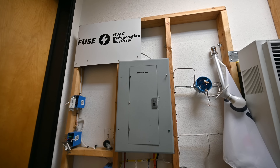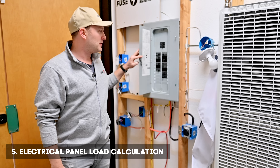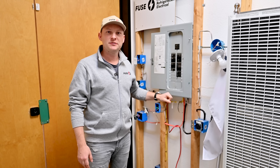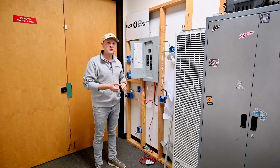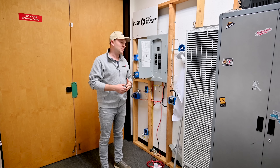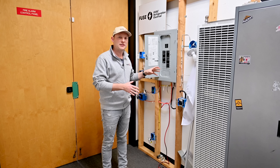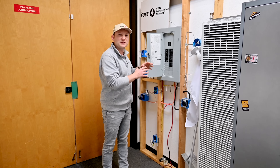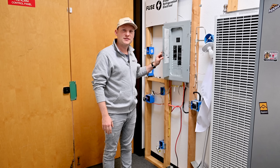Number five is making sure your electric panel can support the new equipment. We look at the breakers and do the load calculation for your house. We check all the equipment like your ovens, refrigerators, and anything like EV chargers, and we make sure not everything is connected to your electric panel at the same time. We provide that load calculation to the city.